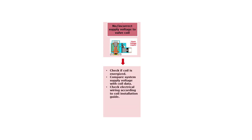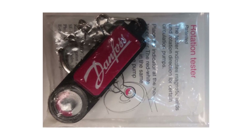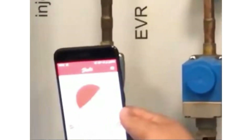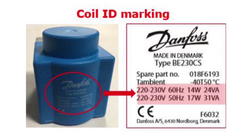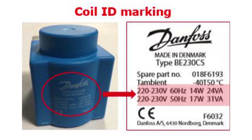If there seems to be no supply voltage to the coil, or maybe incorrect supply voltage causing the coil not to operate the valve, then the first step is to check if the coil is energized by any supply voltage. This can be done by using the Danfoss magnetic field detecting keyring as seen here, or the Danfoss magnetic tool lab as seen here. The next step is then to compare the system supply voltage with the coil data, which can be identified from the coil ID marking as seen here.